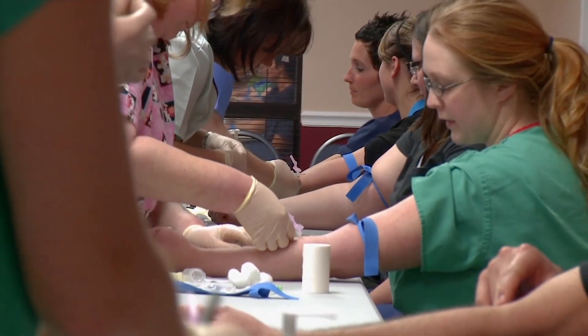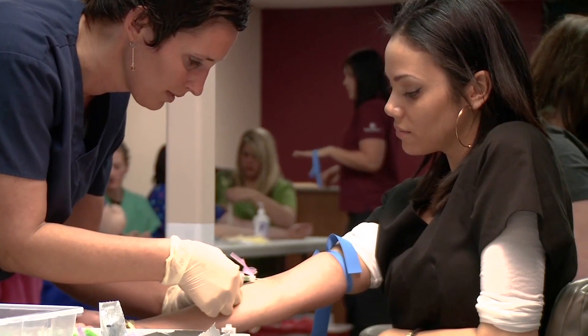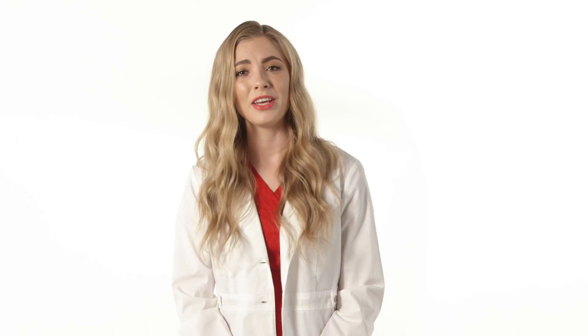Students from all over the country have let us know just how much faster and more confidently they can feel for and locate veins based on its use. If you are interested in becoming a nationally certified phlebotomist, enroll in our phlebotomy training program near you today and see why Phlebotomy Training Specialists is the premier provider of phlebotomy training in the United States.